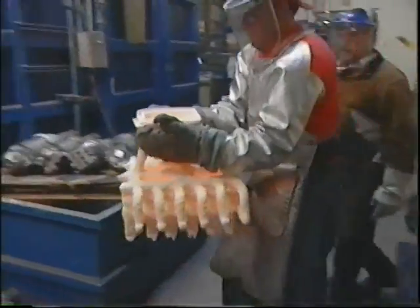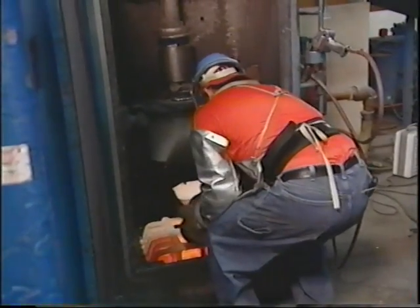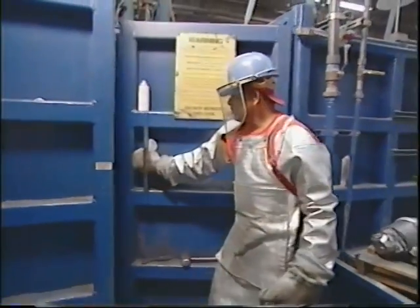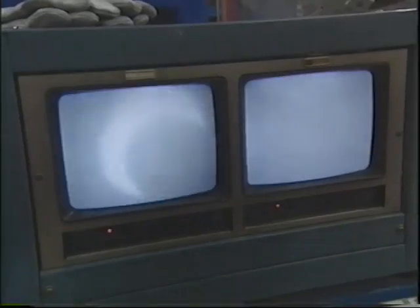Then things really heat up when the titanium is added. A titanium electrode is melted using amperage, reaching about 3,300 degrees Fahrenheit. The titanium is melted and poured into the ceramic shell, all done inside an atmosphere-free vacuum.